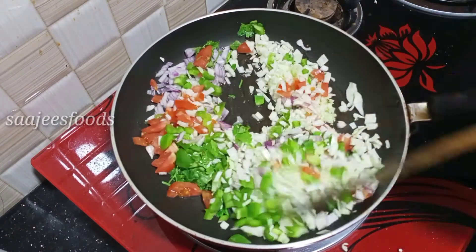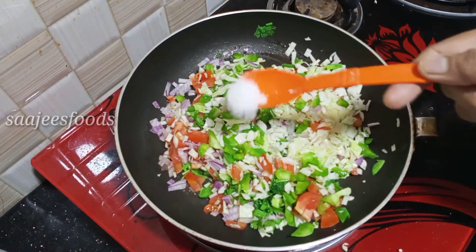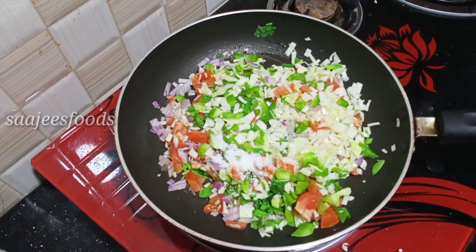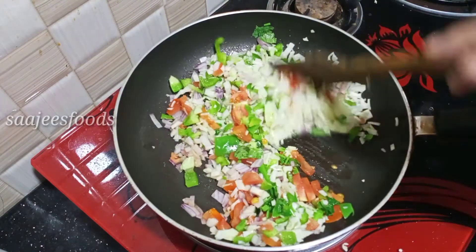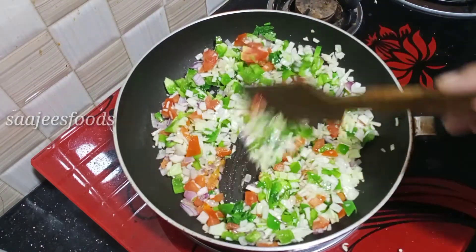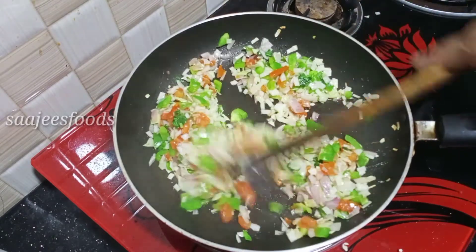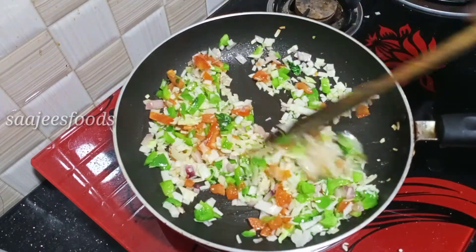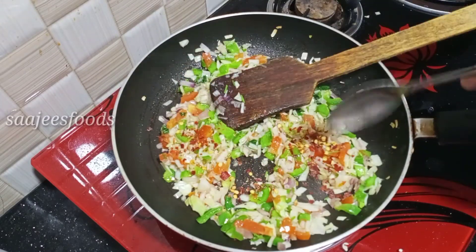I will try to make some of the vegetables. In order for this recipe, we need some chili flakes.